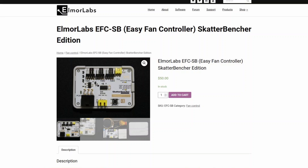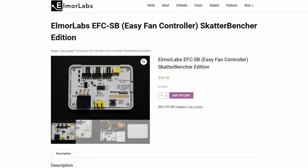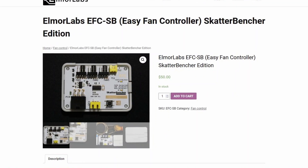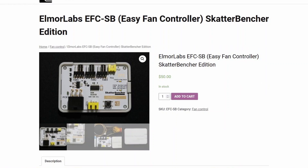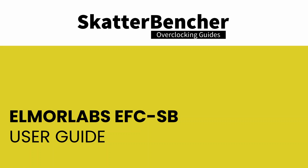The first 50 units of the Elmore Labs Easy Fan Controller Scatterbencher Edition's initial production batch are available from the Elmore Labs web store. By purchasing an EFC-SB, you support my work directly and any support is highly appreciated. I extensively covered the functions of the Elmore Labs EFC in a separate video on this channel and explain it in pretty much every Scatterbencher overclocking guide. But for those who haven't seen that video, here's a brief overview.